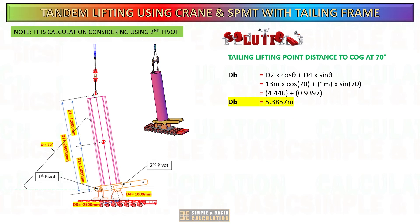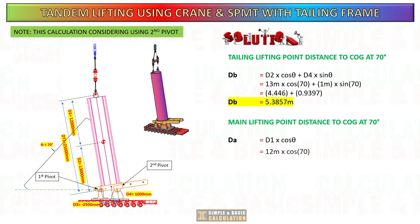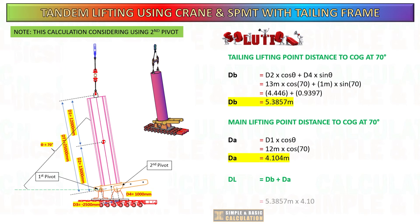Tandem lifting involves coordinating the movements of equipment to lift and move heavy loads. If the center of gravity is not properly calculated and accounted for, there is a risk of the equipment becoming unbalanced, which can lead to tipping, overturning, and overloading. Knowing the center of gravity helps prevent these dangerous situations.